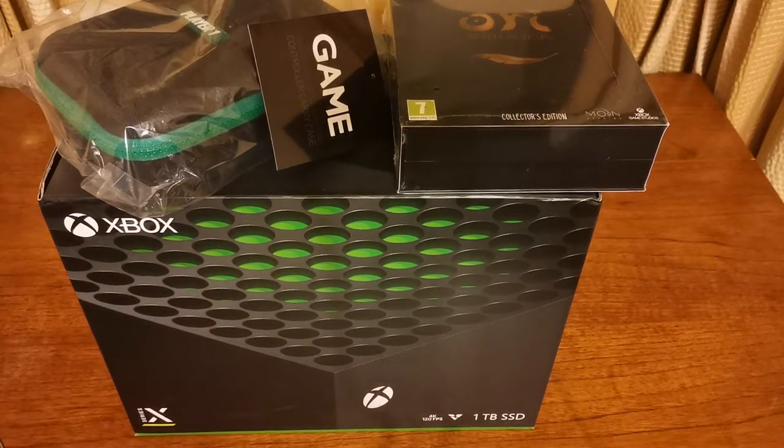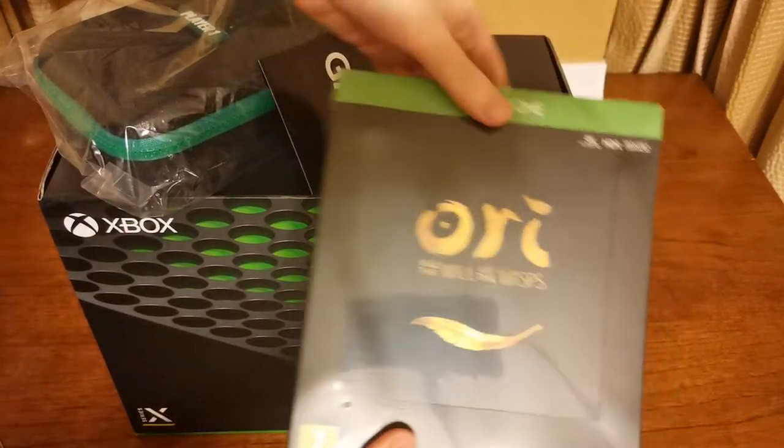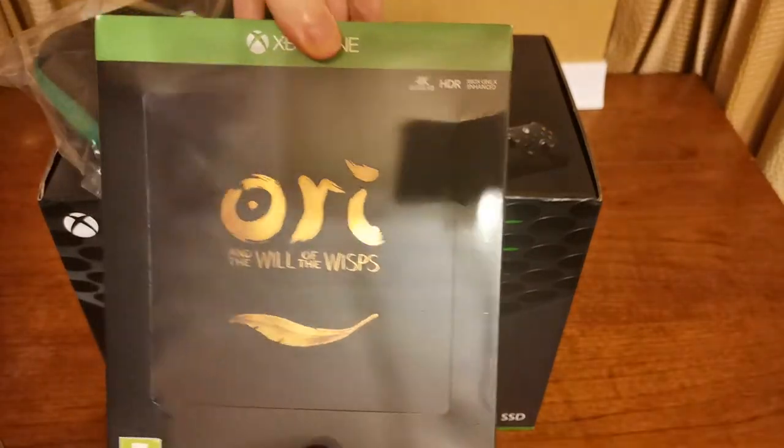It's the Xbox Series One X. This was purchased from Game. It was a deal — £450 in the UK. The deal's in Scotland, I don't know if it's everywhere in the UK. It came with this little thingy up here, a little Player One case, and of course came with the collector's edition of Ori and the Will of the Wisps.